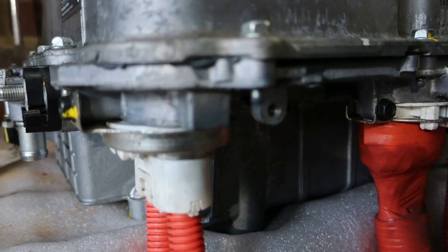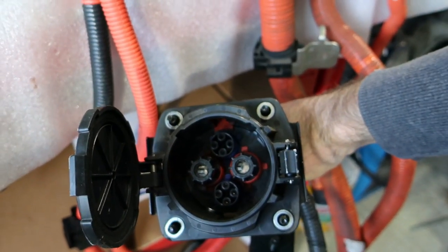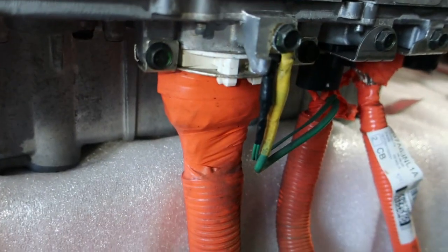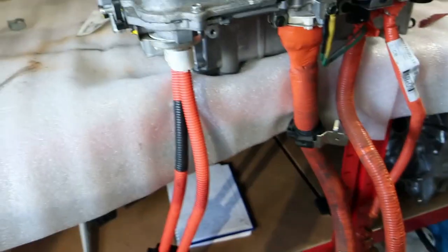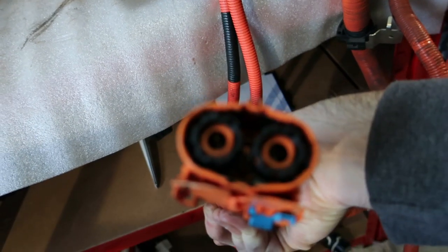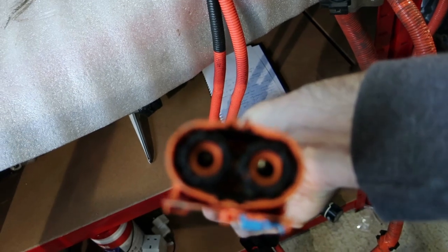This particular unit has it and hopefully we'll be able to make use of that in the future. It has this monster of a charging port. Beside it, we have the beefiest of the wires. This is the direct connection to the battery — just positive and negative DC going straight to the battery.